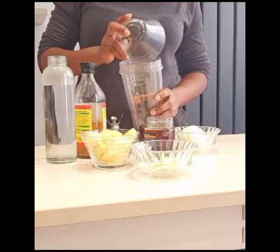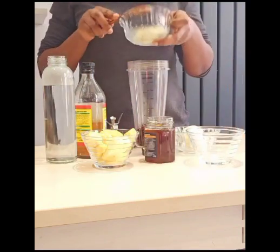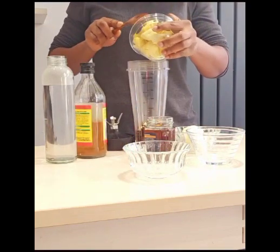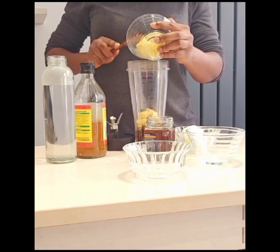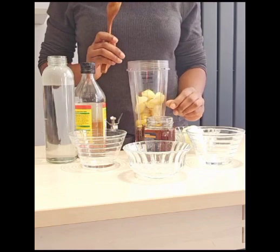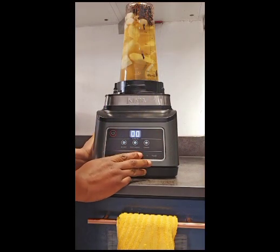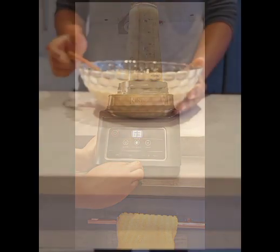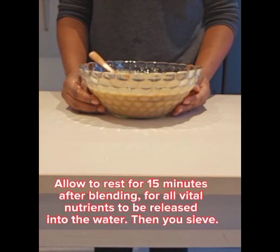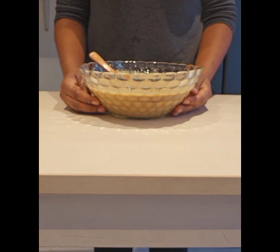I'm pouring my cloves into my blender, then my garlic, and now I'll put my ginger in. I'm going to cut my lemon into four chunks. So I have all my ingredients in my blender. I'm going to let it rest for 15 minutes to allow all the phytonutrients in my ingredients to be released into the water before sifting it.